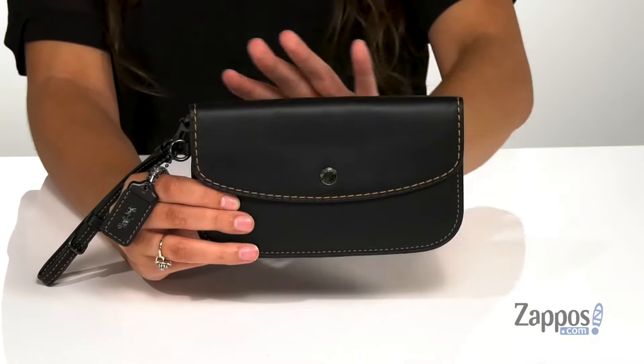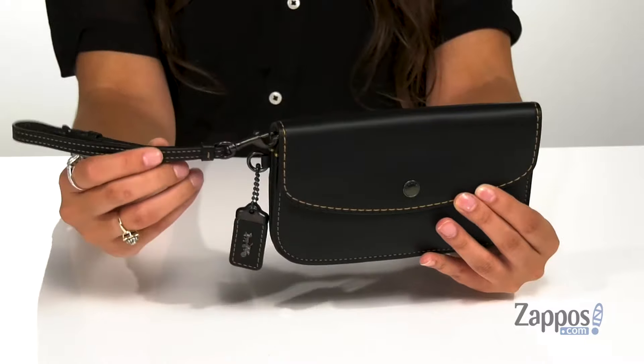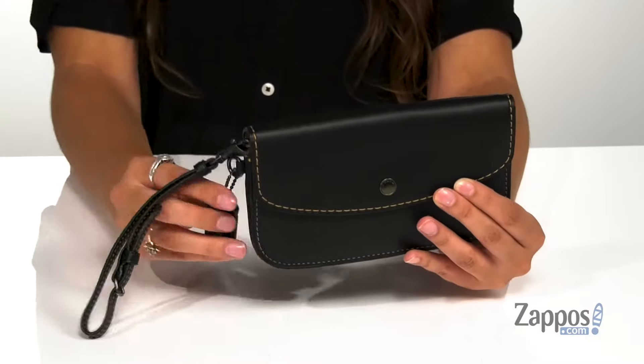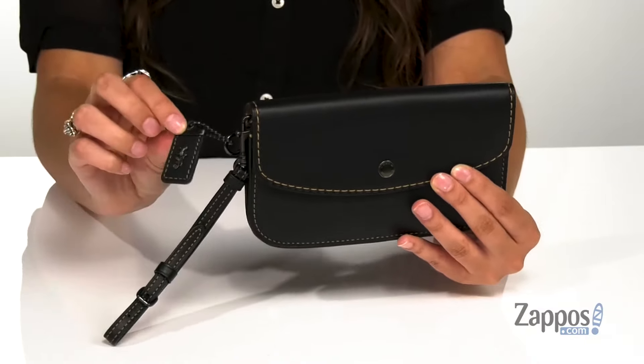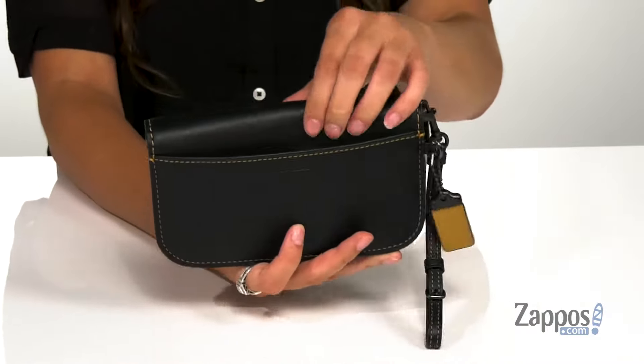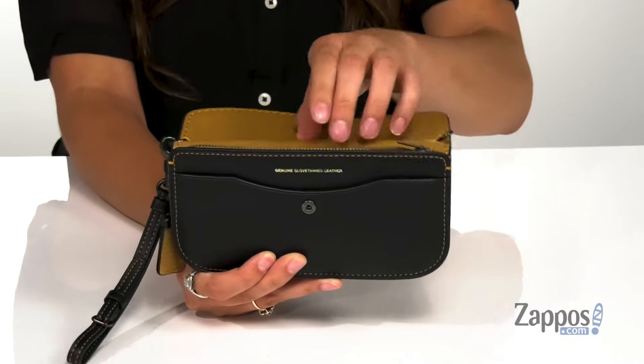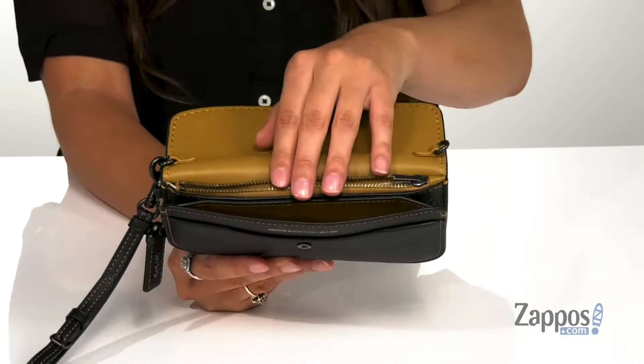I love the visible thread throughout — it really makes this look pop. There's a detachable and adjustable wristlet strap as well as the signature Coach tag for a little extra pizzazz. There's a back slip pocket that's going to be great for storing items you want quick access to. And then you open up the inside with a snap closure.